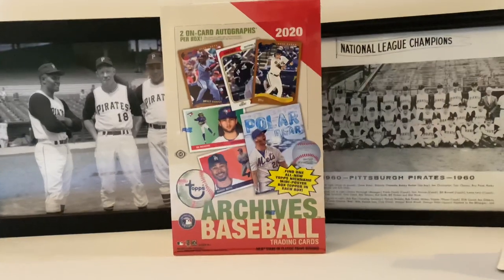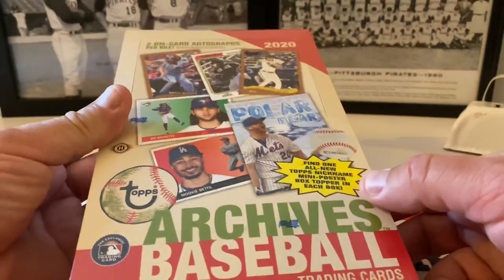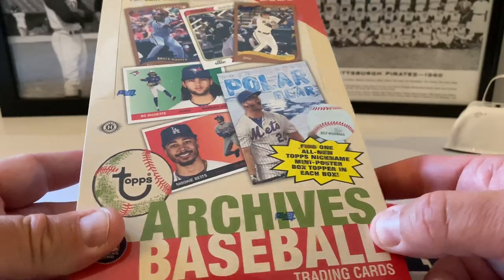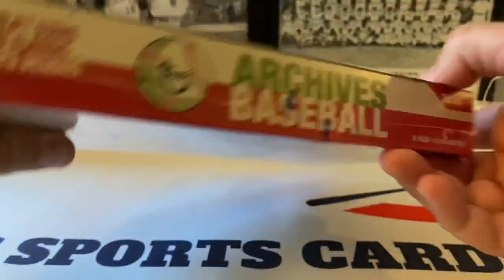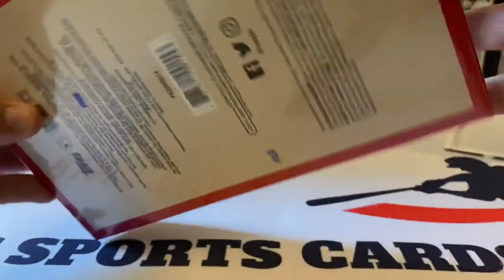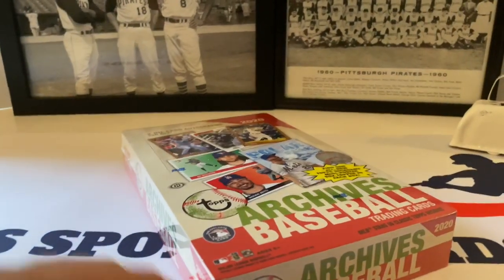There are also box toppers — find one mini poster in each box. Here are the designs; you can see them on this side of the box, this side, the back. The odds are not listed on the box. So let's get this open, I'm excited — good way to kick off the week on the channel.